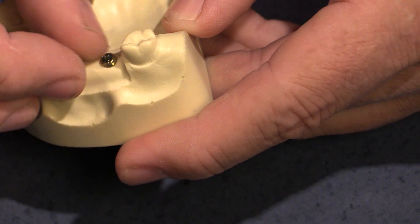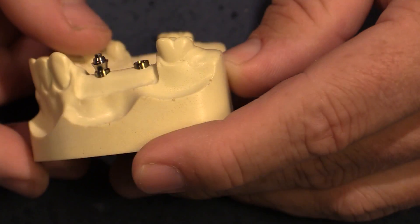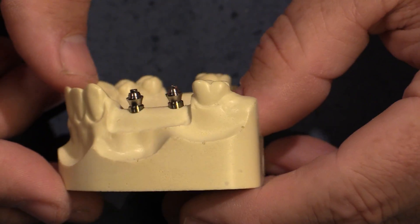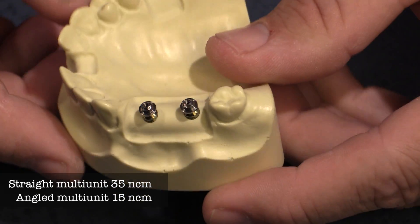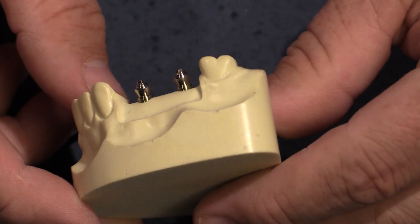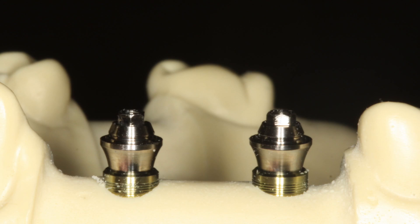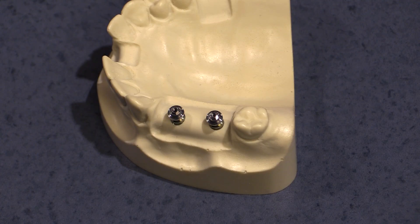We're going to take a multiunit and screw it down on the implant replica to show what the connection looks like. These implants are left a little high so you can see the connection. On straight multiunits, tighten to 35 Newton-centimeters; if you're using an angled multiunit, it's down to 15 Newton-centimeters. One limitation is that multiunits use up some prosthetic space, so you need to have enough restorative space. However, they correct angulation and maintain screw retention while preserving the platform shift.